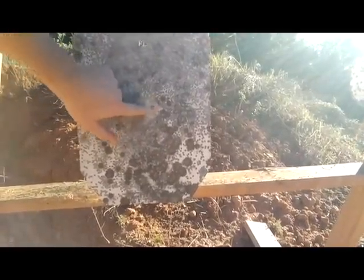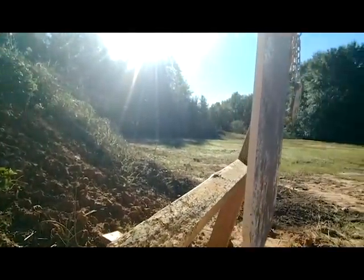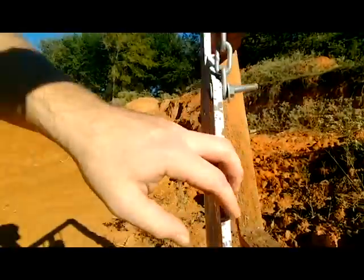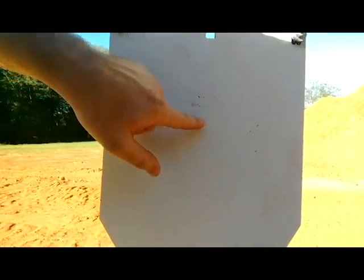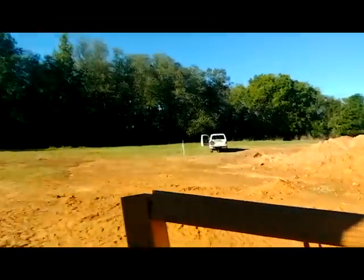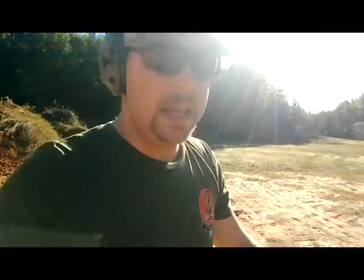That slug put a nice dent in my steel target. The camera makes it look pretty flat, but it does have a little bulge on the backside — some paint coming off. I guess it's not made for a slug at about 25 yards. My bad.